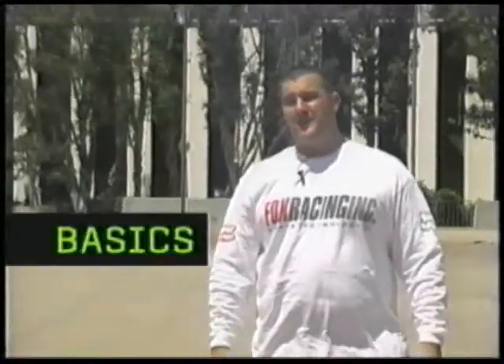Hi, and welcome to Ride BMX's how-to video, Basics. I'm Robbie Morales, and this video is a tool to help you learn the tricks you're about to see.